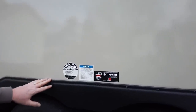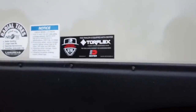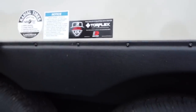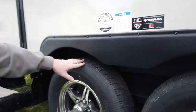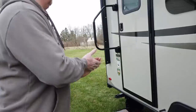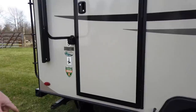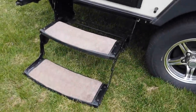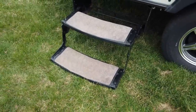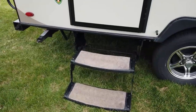The axles on the trailer are Dexter Torque Flex axles — they're guaranteed up to 10 years, and they give you a much better ride than springs. We also put carpet on our steps because you can slip and fall out the door and really hurt yourself. Our little dog finds it easier to get inside with those on too — she literally won't go up the steps without them.